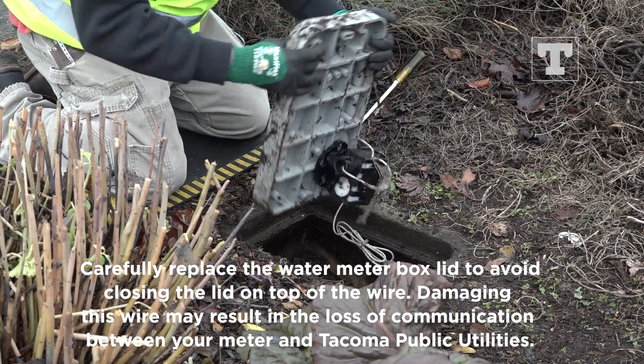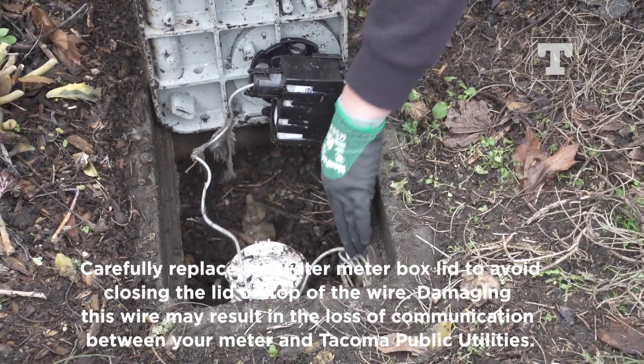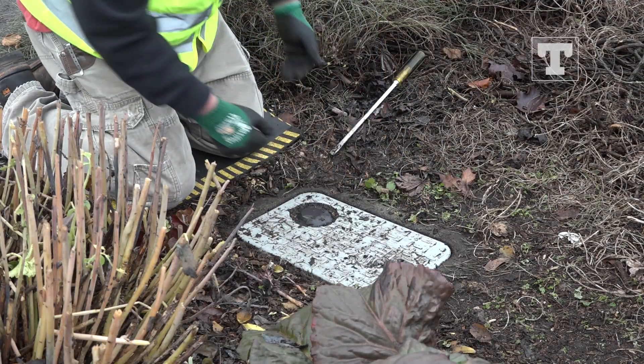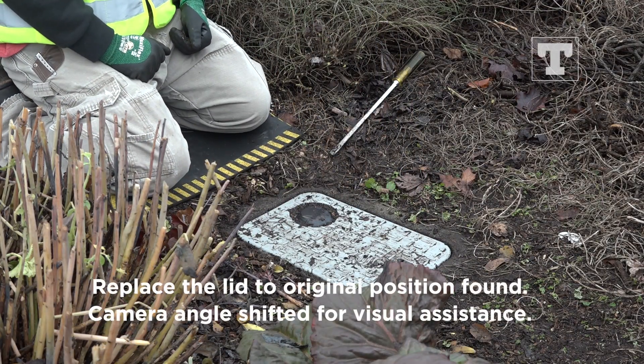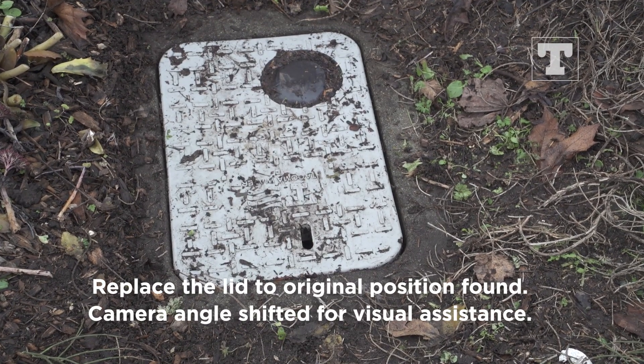Carefully replace the water meter box lid to avoid closing the lid on top of the wire. Damaging this wire may result in a service charge. The meter lid should rest securely on the meter box and present no tripping hazard to pedestrians.